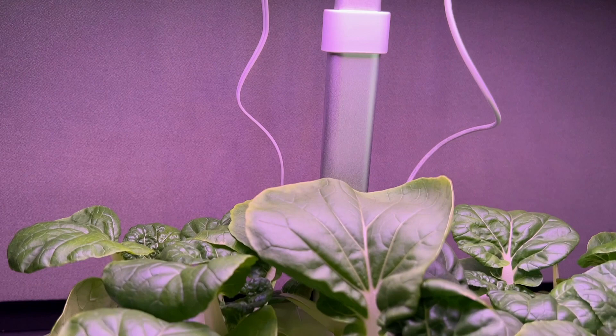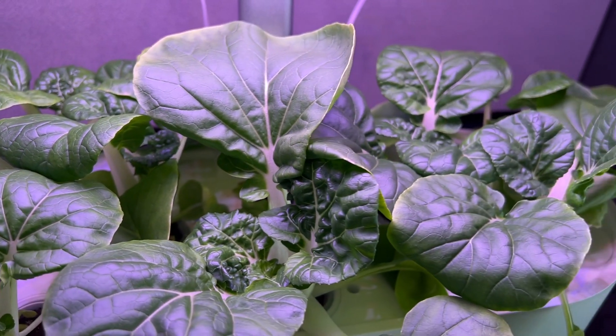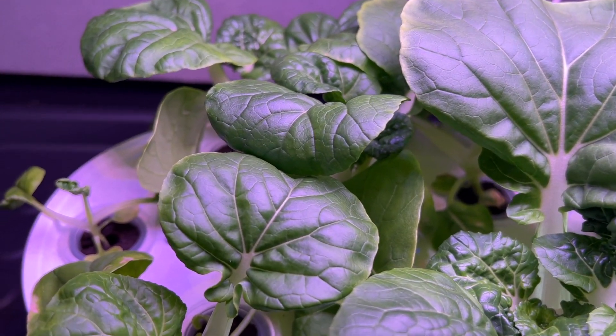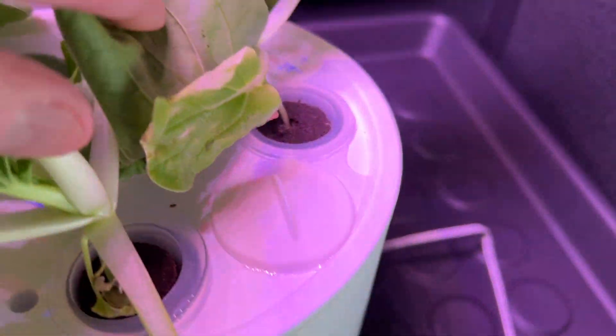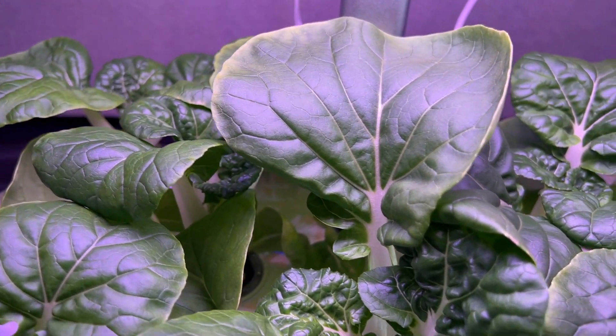Like I said, it's a very quick update, but I just wanted to show how well it's doing. The only thing I noticed — and I noticed this when I did the test — is that the stuff on the very ends isn't getting as much light as the stuff in the center, and you can kind of see that with how this is growing out.